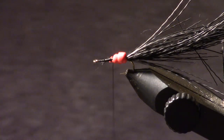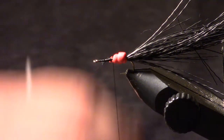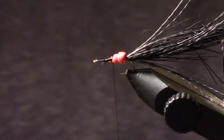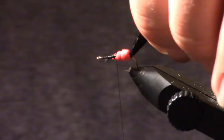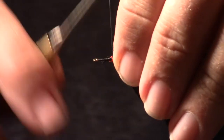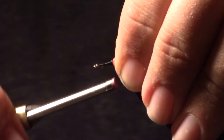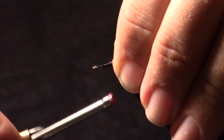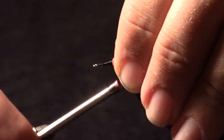Basically, if you don't use the flex cement on that shank with the thread before you do this, when you palmer that foam up it'll just turn the whole hair and foam. So now what I'm going to do is pull this over and cover as much of that red as I can and kind of build up a little ramp there.